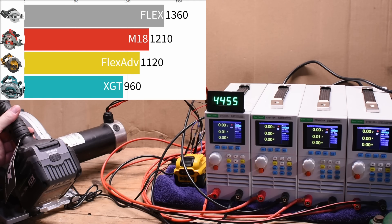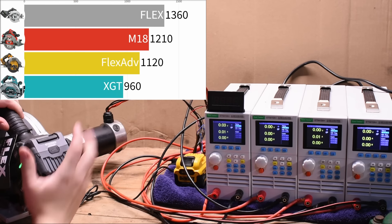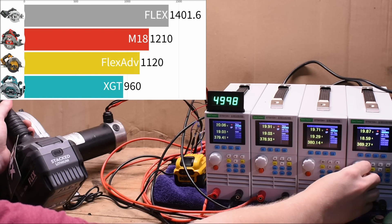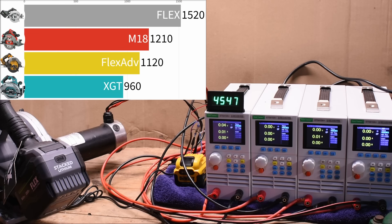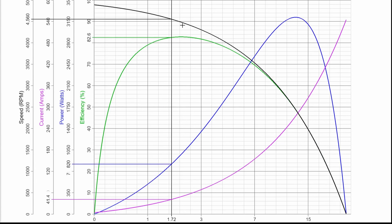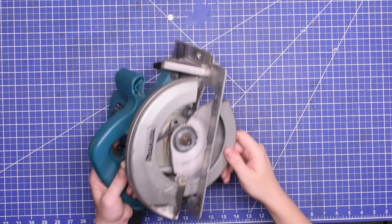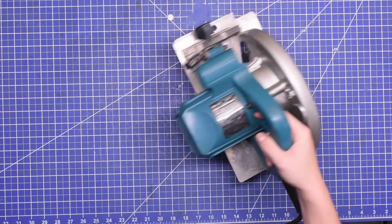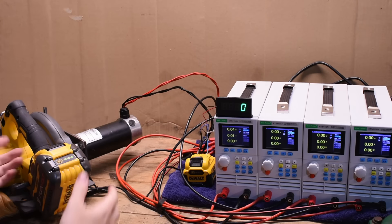1,360 watts. Damn. And no, that's with a 6 amp hour stacked lithium. Yeah, believe it or not, the 10 amp hour piles on even more than that. It's a beast: 1,520 watts — that's at the dyno motor. Based on the efficiency curves we have on hand, that's about 2,200 watts at the saw. We're well beyond the seven and a quarter inch saws we got here, which can turn 1,500 to 1,800 watts from the wall into about 900 watts at the dyno. DeWalt 60 volt is last up — let's see if it can make an impression.